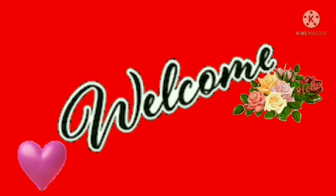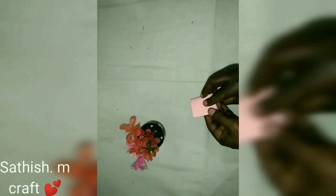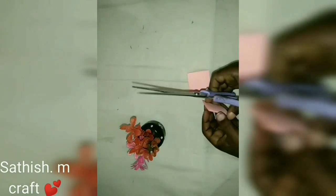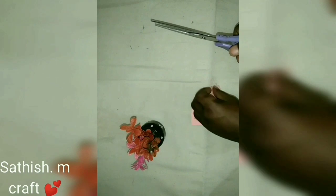Hi friends! Welcome to my channel! I'm going to show you a mini flower. I'm going to show you a color paper, 4x4cm.